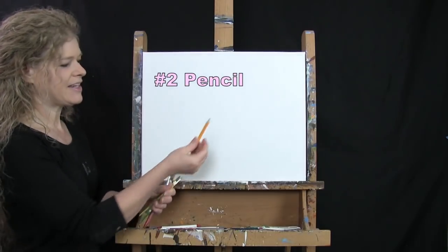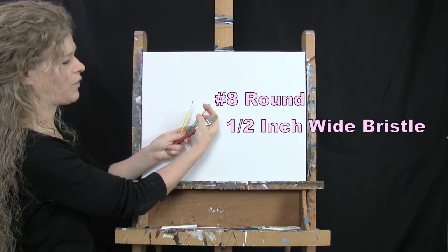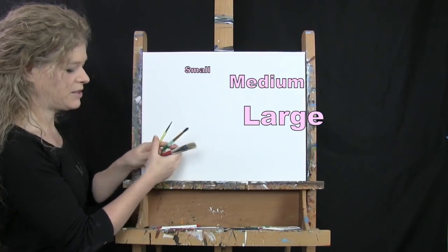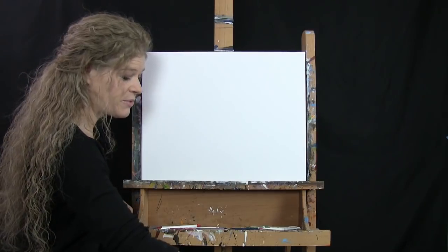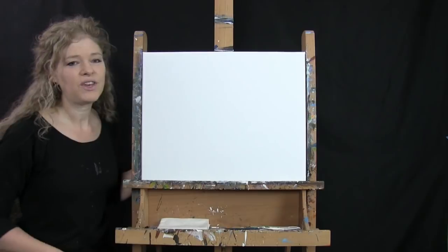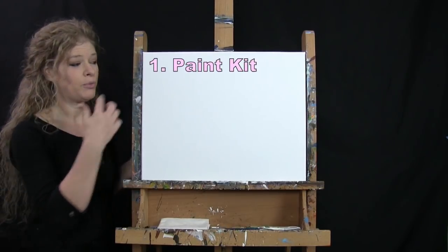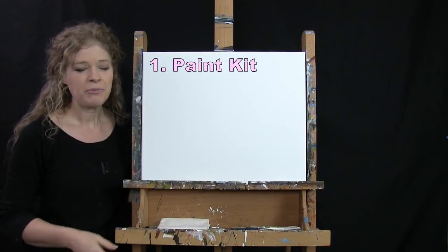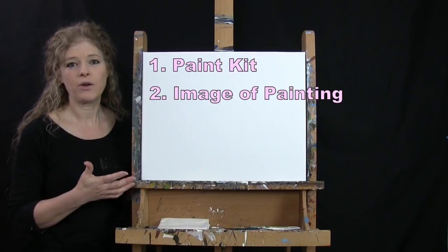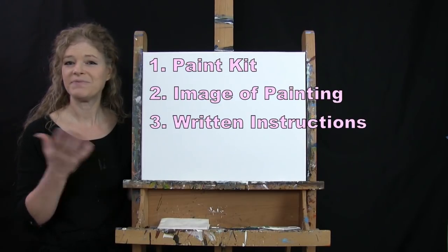For tools I have a standard number two pencil and three brushes: a half-inch wide flat bristle brush, a number eight round brush, and a number two round brush. I'll refer to these as small, medium, and large. You'll also want a cup of water for washing brushes and a paper towel for drying them. In the video description below there are links to purchase the same paint kit I'm using, download a free image of the final painting, and find written step-by-step instructions.